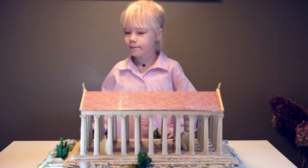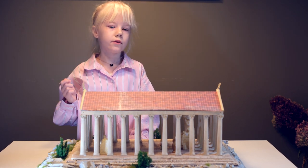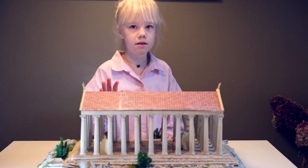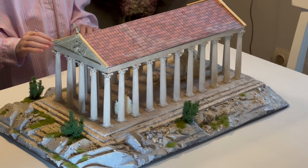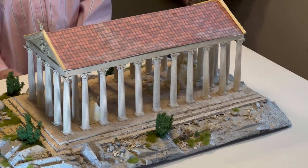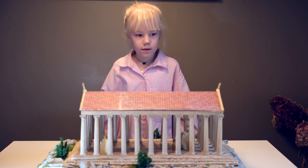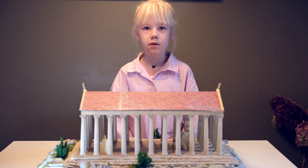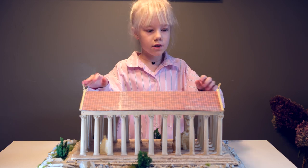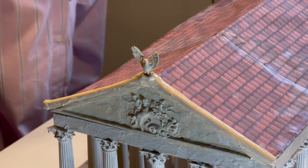My roof is made of terracotta tiles. There were two types of roof material that ancient Greeks used for temple roofs: marble tiles or terracotta tiles. Even though the real Temple of Zeus had marble tiles, I decided to go with terracotta tiles because I think they also look quite nice. The eagles are there because the eagle was one of the symbols of Zeus — Zeus had a pet eagle. So I added one on each side. I also 3D printed them and then painted them a sandy color.